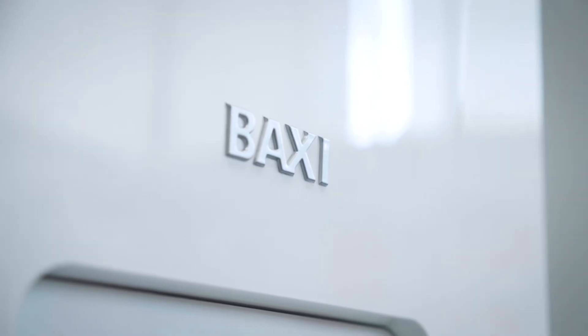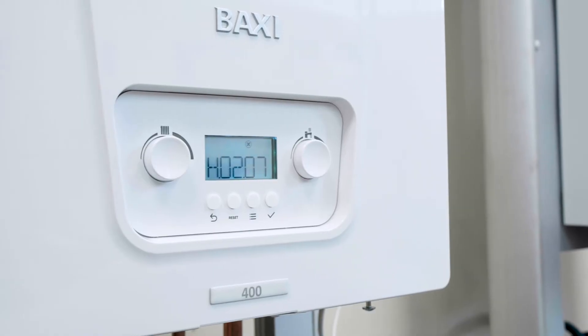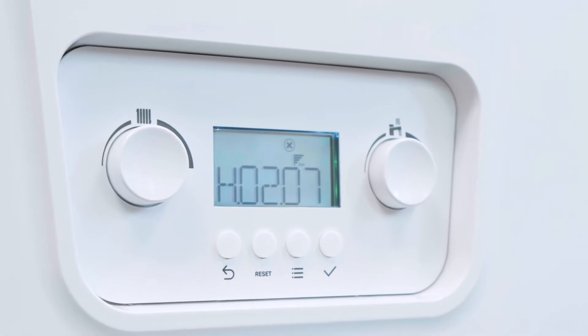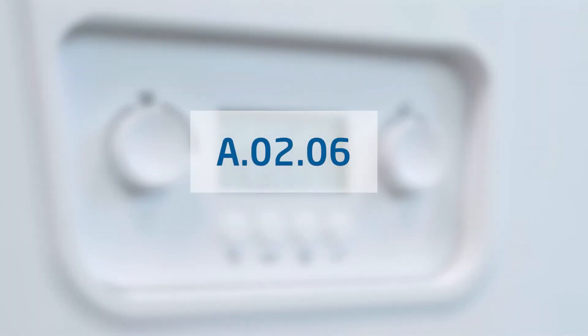From time to time, your Baxi boiler may need repressurising. This is quite normal and is a simple job that you can do yourself. This boiler is showing the error code H0207. If the error code A0206 shows, then you need to carry out exactly the same process. Either way, it's very simple to repressurise your boiler.